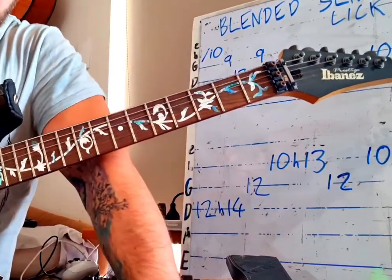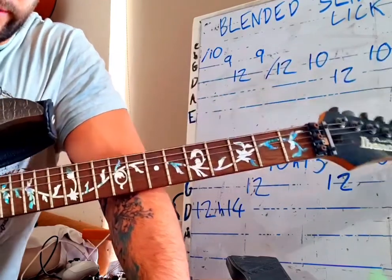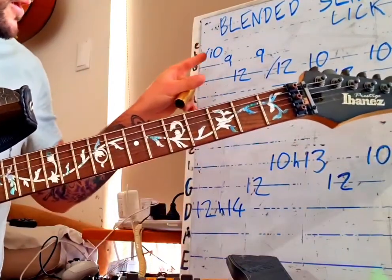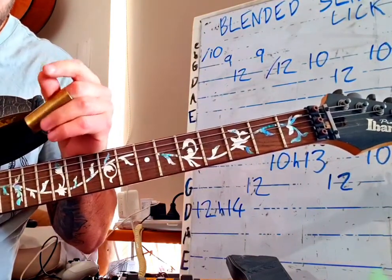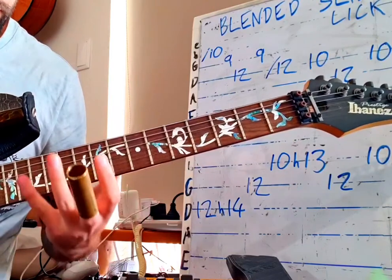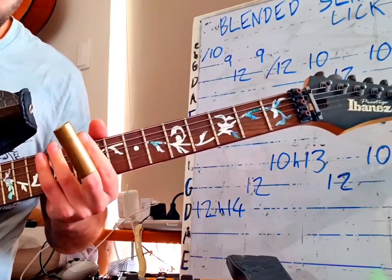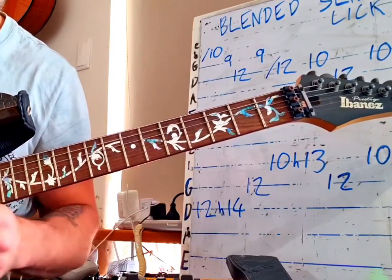Hey guys, it's a little different here for you today — a little slide lick. I'm calling it a blended slide lick because there's only really two slides in it. The rest is all normal playing. I wanted to get through how you can incorporate sliding into your regular guitar playing and improvising without it being a completely different style.